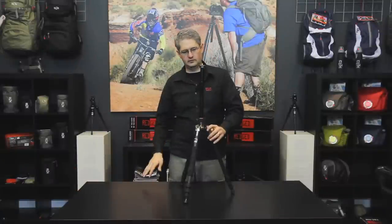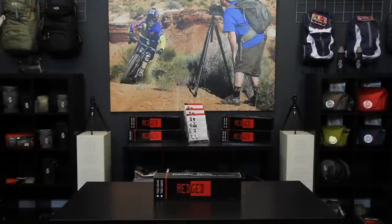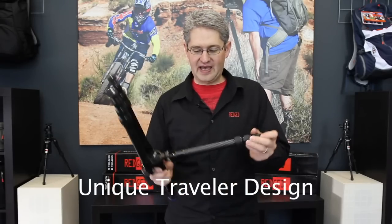This tripod weighs 1 kilogram or 2.2 pounds and can hold 8 kilograms or 17.64 pounds. The unique traveler folding design of this series of tripods makes them extra compact.